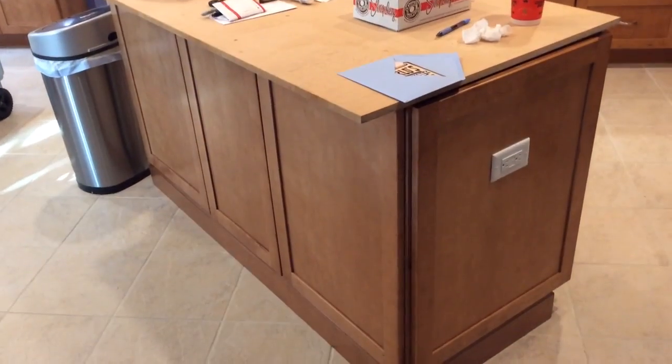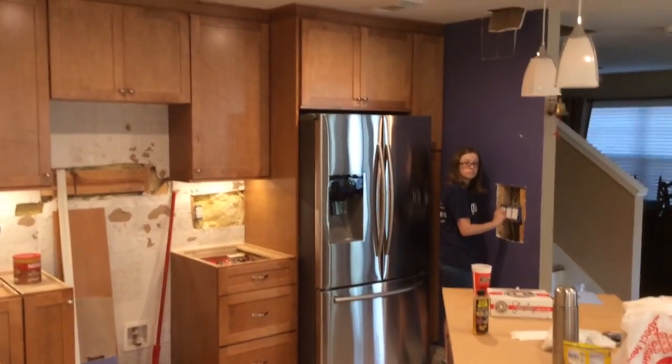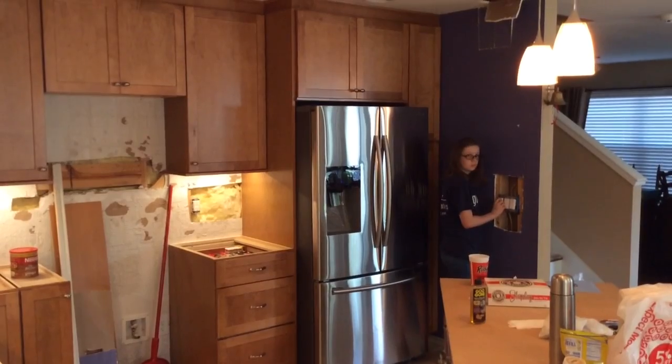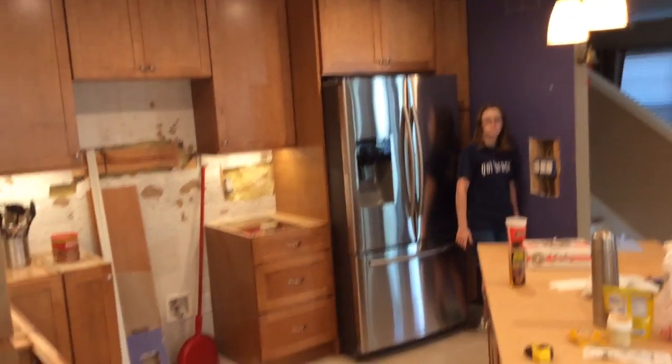Hey, do me a favor, Megan — go over there and dim the cans. All right, now turn them out. Now dim the LEDs. Take them back up. And now go dim the under cabinet.